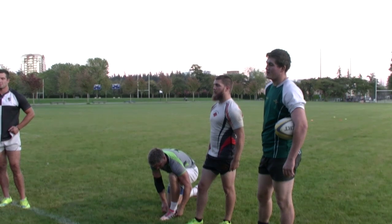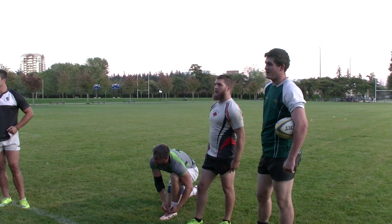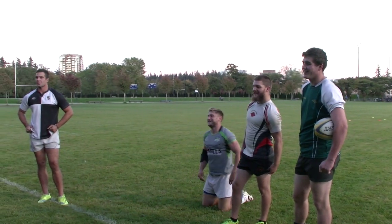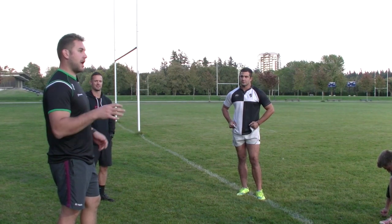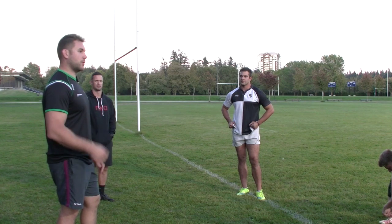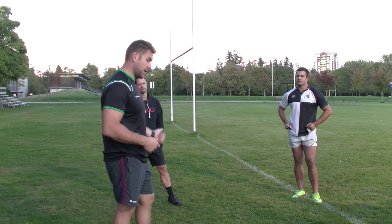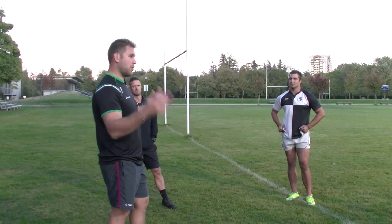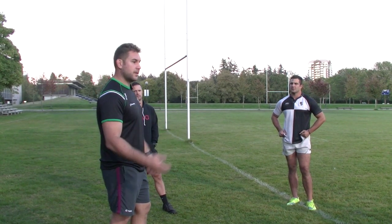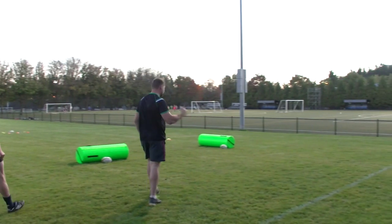We're going to go through some stuff. You can stop and ask questions — why do we do this, why are we doing this, why do you want me like that? That's perfectly fine. If you don't agree with me, we can have a conversation and then both mutually decide that I'm right. So we'll start over here.